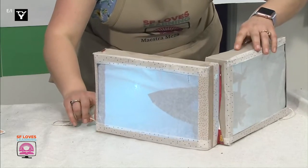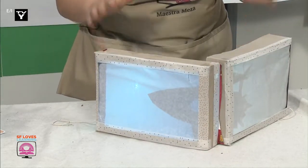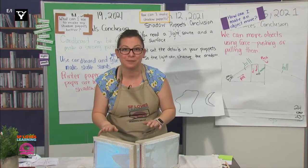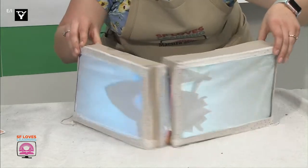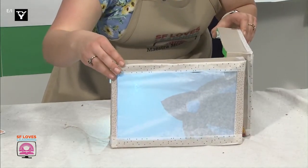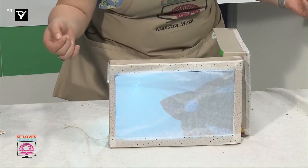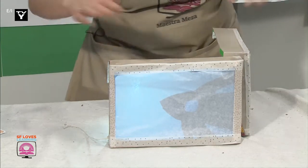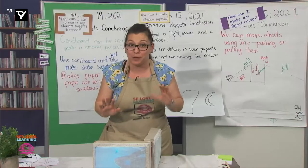Did you see the rocket ship move? That was so fun to figure out. It was really challenging, but I think it ended up looking really great. Check out what I did over here with the lights. So here's a white light. Here's a blue light. Do you see how they look different? What color did you see? That's right, the light is now blue. And that was a really big challenge, but I learned so much from it.